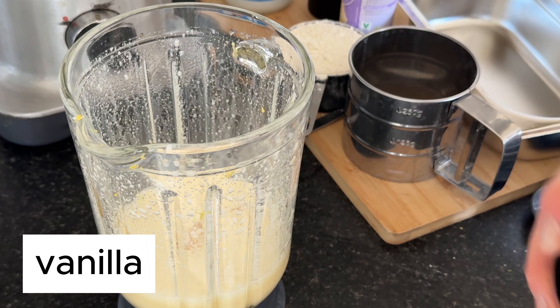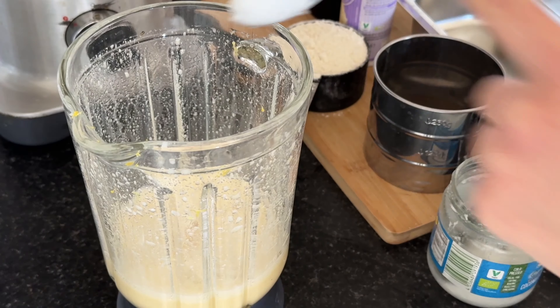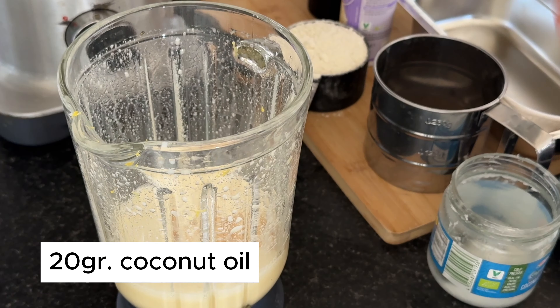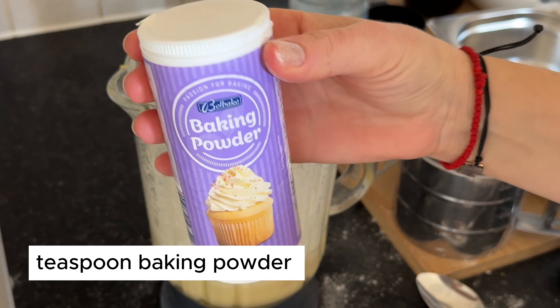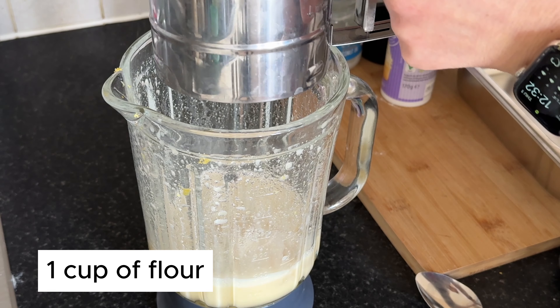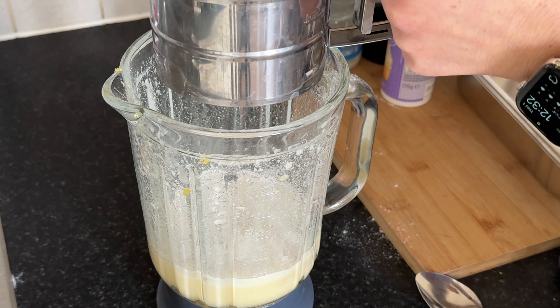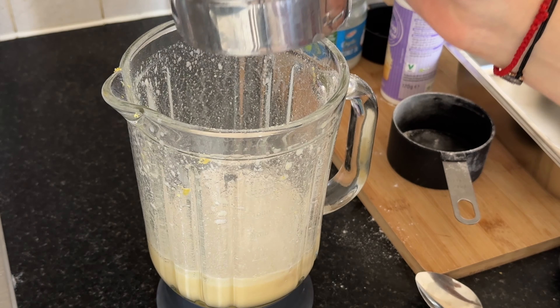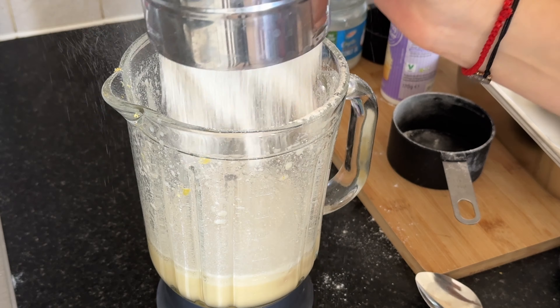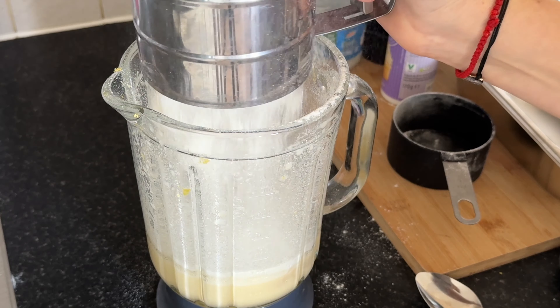Once blended, we can move on to the next steps. Pour a splash of vanilla extract into the blender, then measure out 20 grams of coconut oil. Add one cup of flour along with a small amount of baking powder. The baking powder will help our cake rise and become light and fluffy.